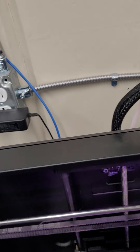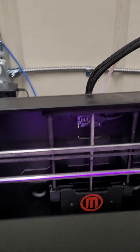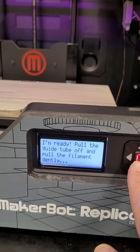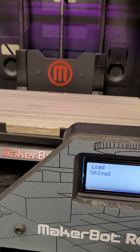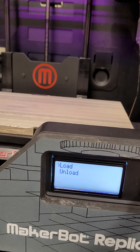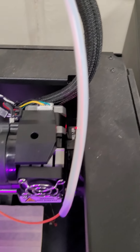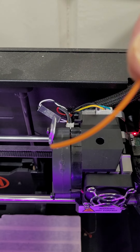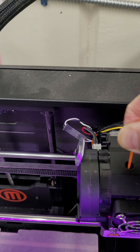Once you pull the filament out, make sure you tuck it in. Whenever you put new filament in, cut that nasty end off — you want a nice crisp end. I'm just gonna put the same filament back in to save time, but you'd place your new color on there. Come over here, press the M button a couple times, then load the new filament. Grab it and wiggle it in — a nice clean end, not crooked or bent.